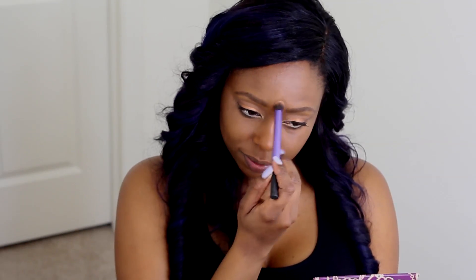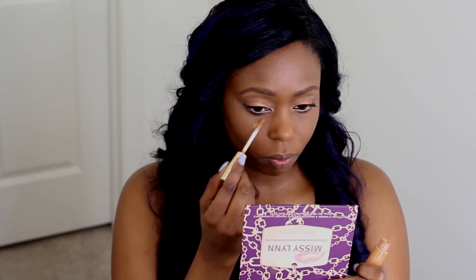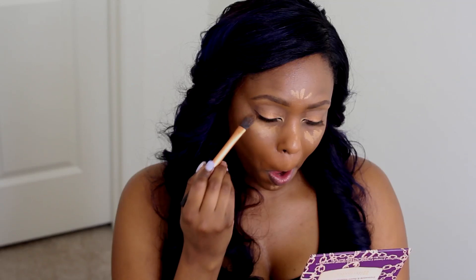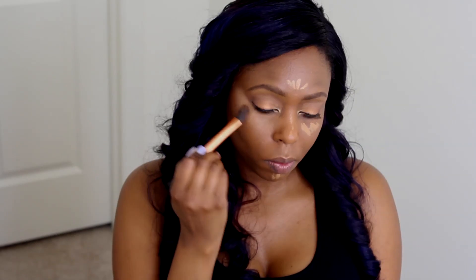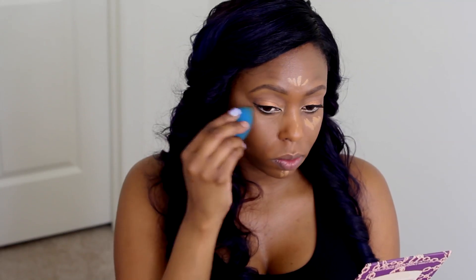Now I'm going in with the same concealer but a different color — this one is in Deep, about one to two shades lighter than my skin tone — and I highlight with this. The reason I gravitate to e.s.p.y water concealers for a natural makeup look is because it's full coverage but looks flawless, doesn't settle into any fine lines, and doesn't crease. I go back and forth with my Real Techniques brush and my beauty blender just to blend everything out so it won't leave any harsh lines.